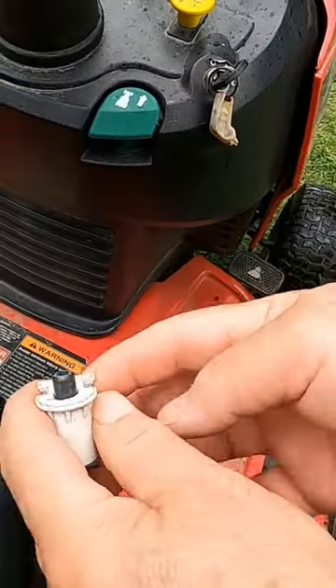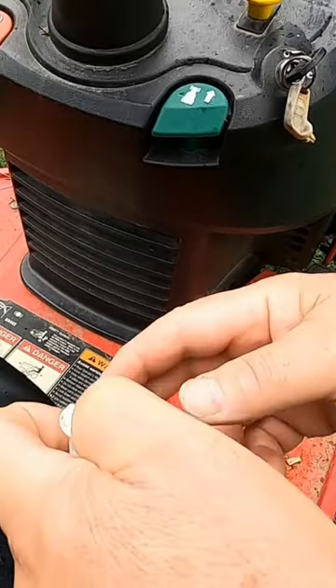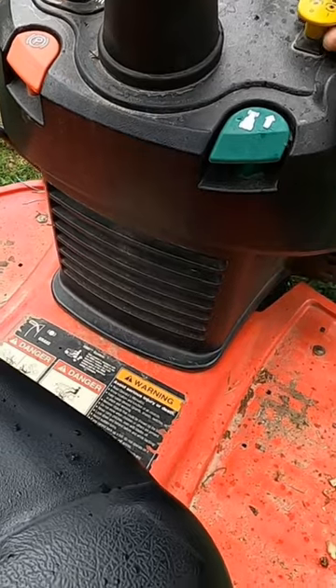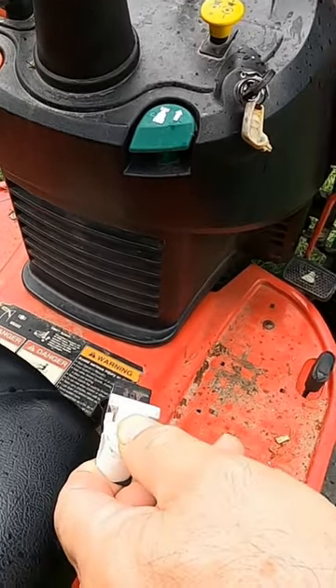This switch should be fully depressed when you're sitting on the seat. If I hold the switch down — there we go — and engage the blades, the engine keeps running.